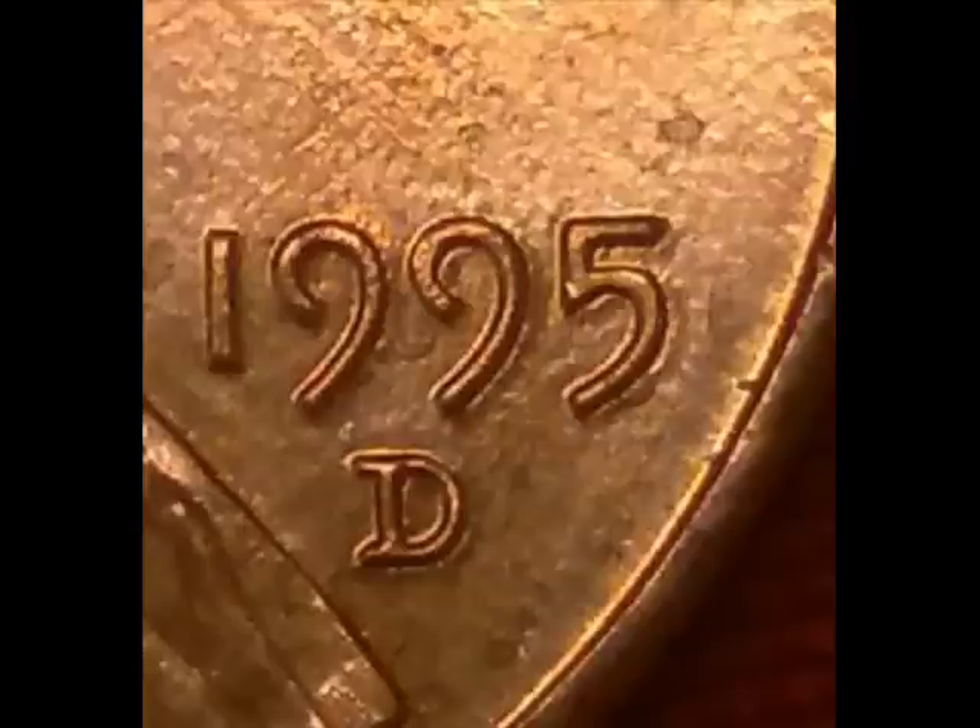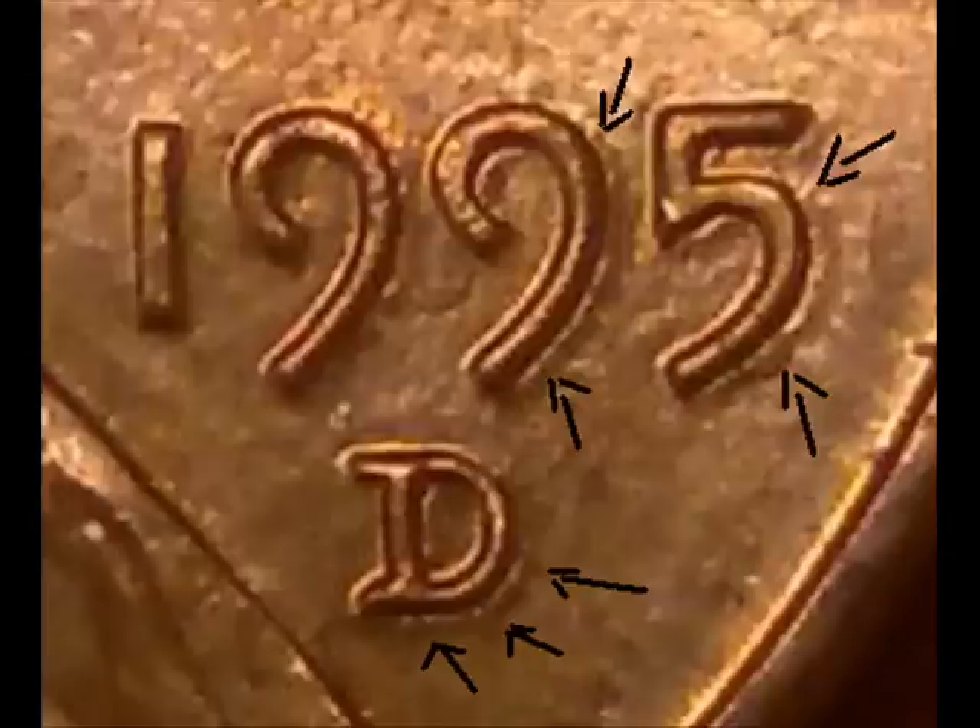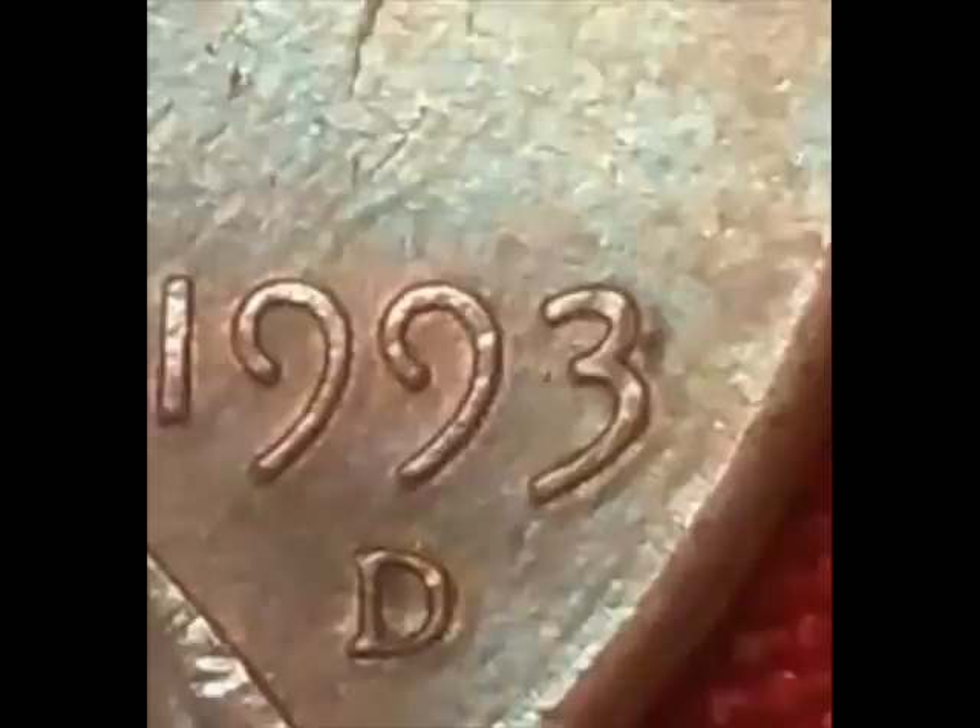Now what we are looking at is what is called die deterioration. This occurs from an overworked die and is very, very common. What it does is give the coin a kind of ghost doubling appearance — the letters look like they have a shadowed or doubled image. This is not a double die; this is die deterioration from an overworked die. It occurs on all denominations of coins, and you can find it quite easily on 2015 and 2016 dimes.